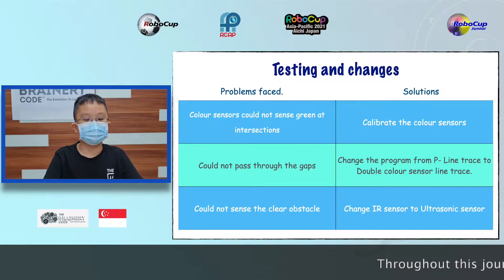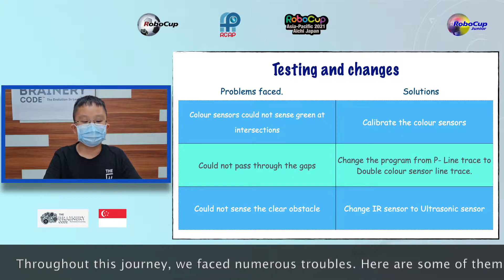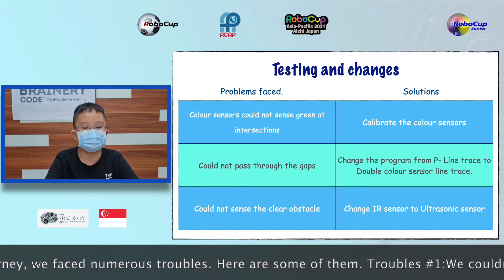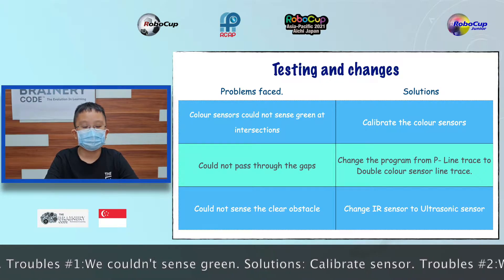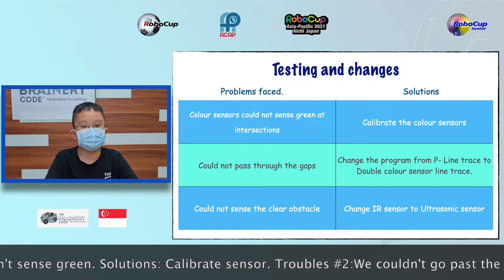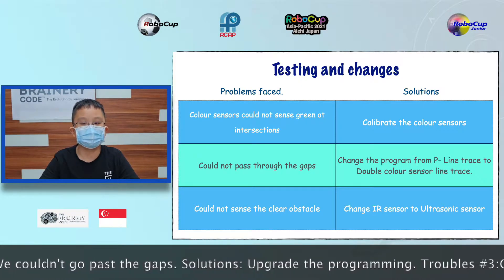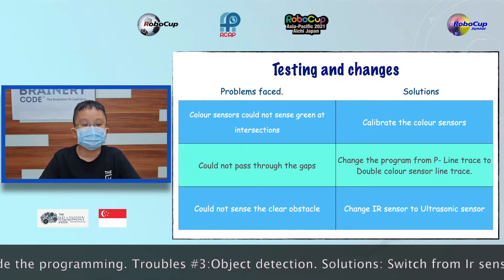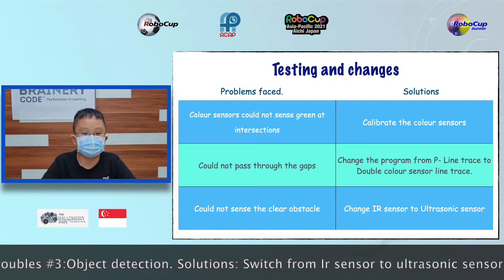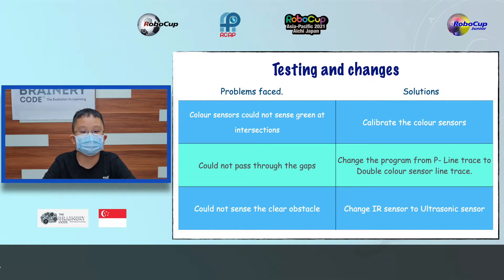Throughout this journey, we faced numerous troubles. One of the troubles was that we couldn't sense the green tape. Our solution was to calibrate the sensor. Another trouble was that we couldn't go past the gaps — our solution was to upgrade the programming so the robot could go through more efficiently. Lastly, we also had trouble with object detection because we used an IR sensor at first. In the end, we learned that the object could be transparent and switched to the ultrasonic sensor.